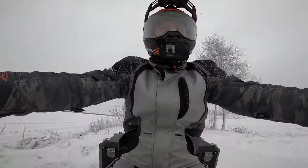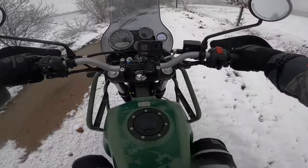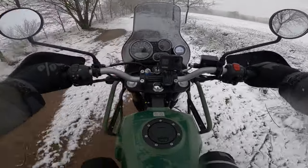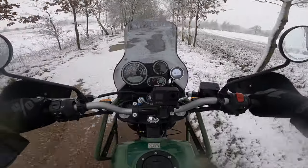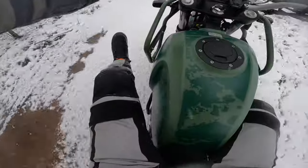The only thing I actually have is ABS. Heated grips? Absolutely not. Heated seat? No way. Traction control and all of those things? Absolutely not. So it's just pure riding. My legs are getting really wet here - it's dripping, my foot is already dripping in water.